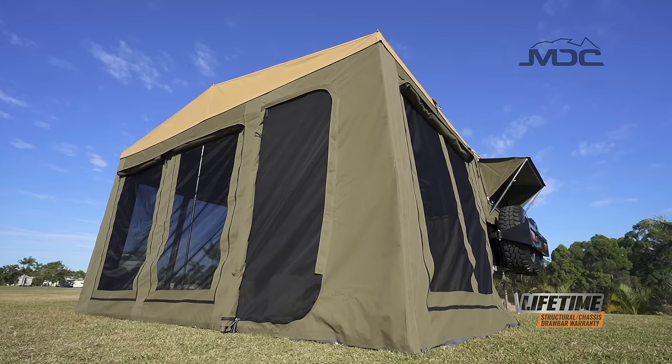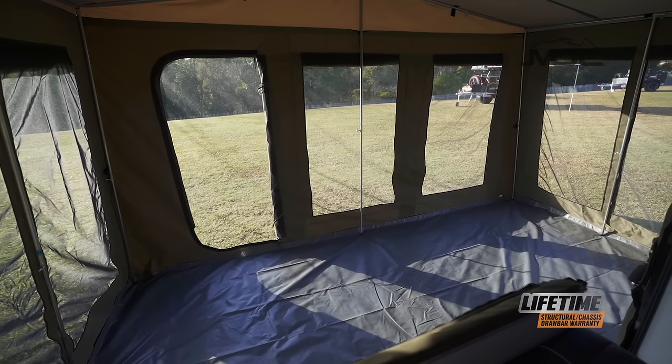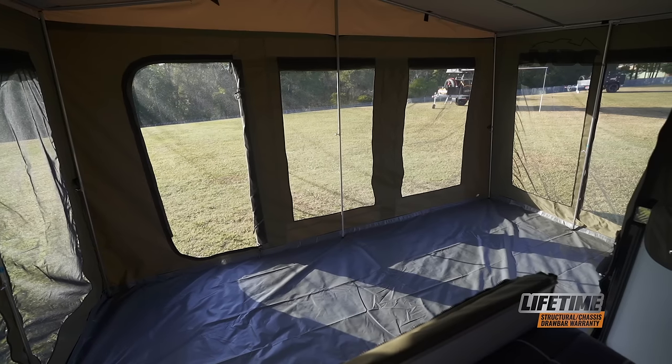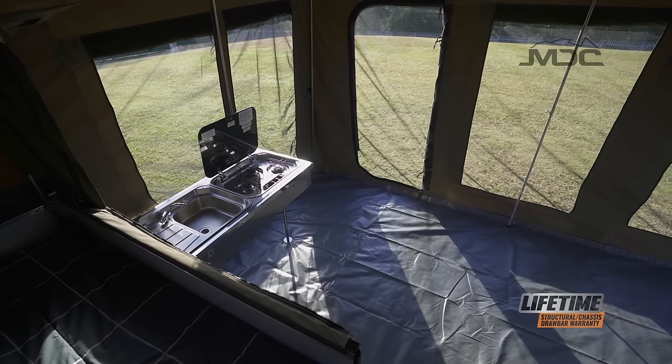To protect you from the elements, the Explorer comes with a generous size annex that can be set up as a fully enclosed space or an awning for shade during the summer months. Large windows with midgy-proof mesh and external blinds that can convert to awnings ensure you can take full advantage of the summer breeze without unwanted guests.